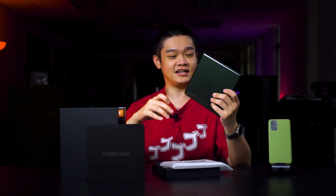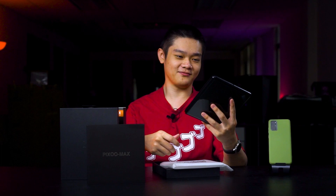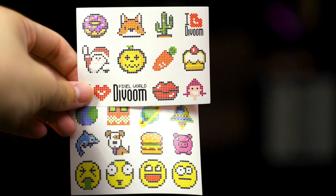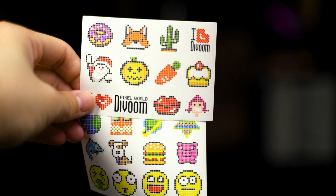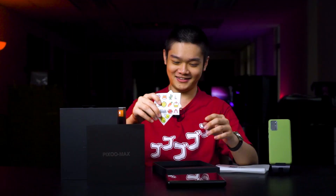This is the Pixoo Max — it's surprisingly big and also heavy. We'll take a look at this later, but now let's proceed with the unboxing. We also have some stickers here, some Pixoo Art stickers, which is really nice if you want to stick them wherever you want, or if you want to recreate any of these stickers on the Pixoo Max, you can.